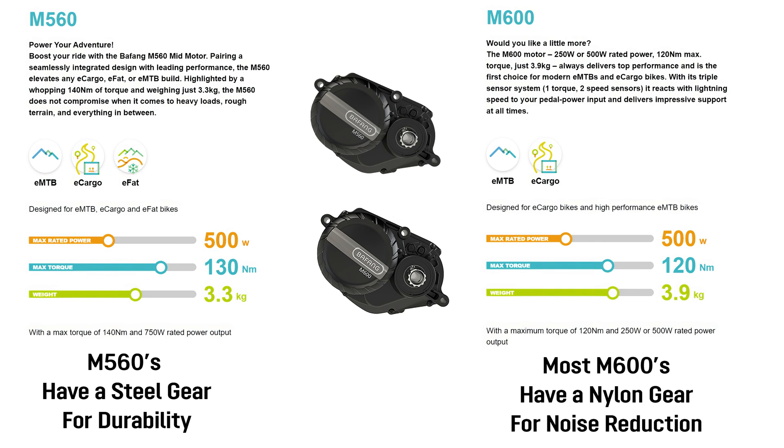They've also tweaked the power, so we've got an extra 10 newton meters of torque in the M560 — 130 newton meters versus 120 in the M600. One last detail is that the M560 comes with a steel gear for increased durability with that extra torque, while the M600 most of the time comes with a nylon gear, which is basically there for noise reduction. Some M600s do come with the steel gear, but the majority have the nylon gear, and the one in our bike today has the nylon gear.